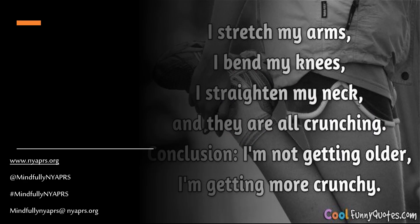I stretch my arms, I bend my knees, I straighten my neck and they are all crunching. Conclusion: I'm not getting older, I'm getting more crunchy — that is so me! Thank you for joining me today, I hope you have a wonderful day. Be fabulous, take care.